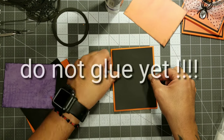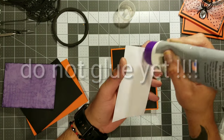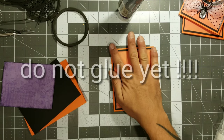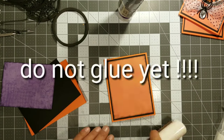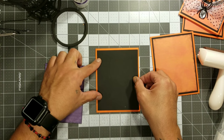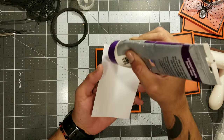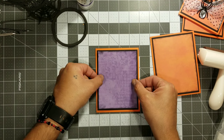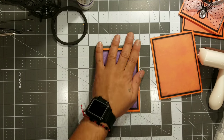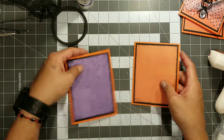Right here I'm gluing them together, but you want to exclude this part for now. You can do the first and second mat, but just don't glue these mats down to the card base yet, because we're going to be putting a ribbon around that card mat first and then glue them down to the card base. So skip this part — later on in the video you're going to notice that I totally changed that.